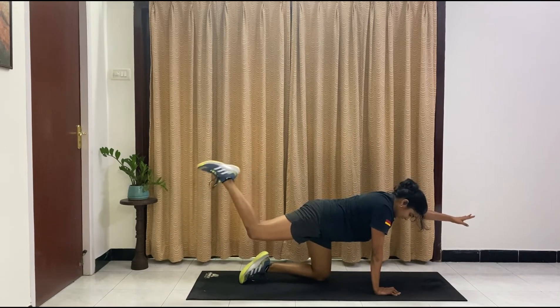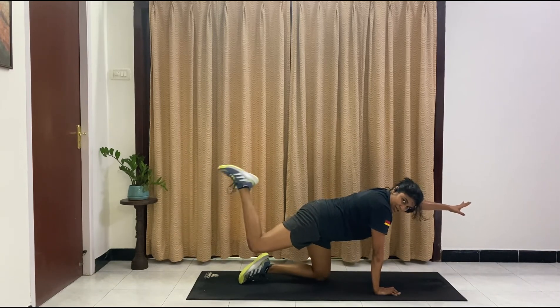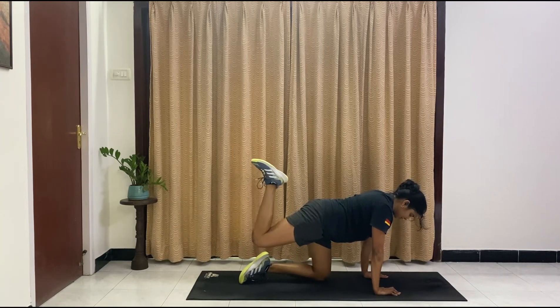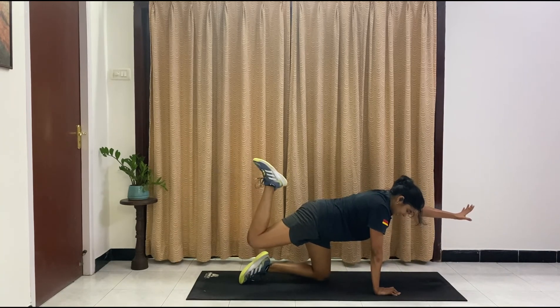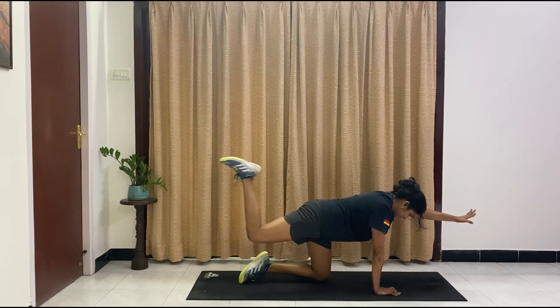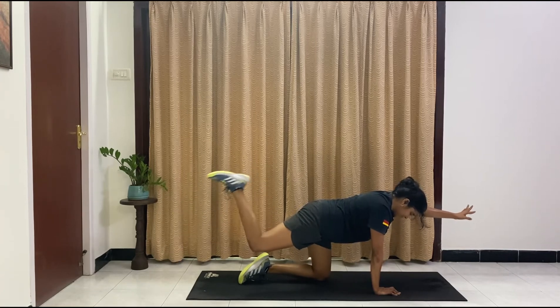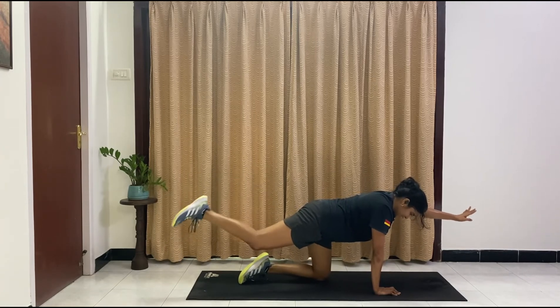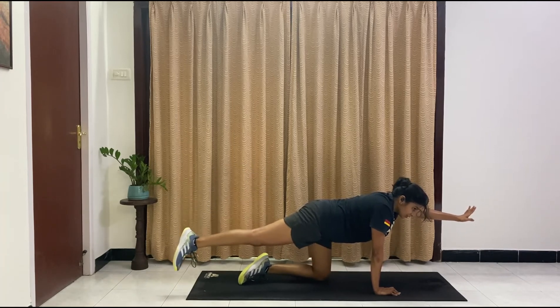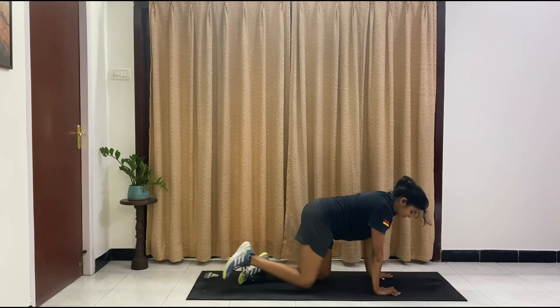You know what's coming — last one here, and then we're going to our abs. Modification: drop the hand and just do the legs. Ten, nine, eight, seven, six, five — sweat is just dripping — four, three, two, one. And relax.